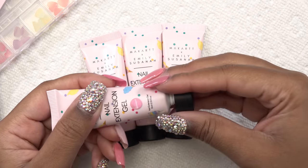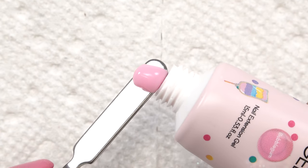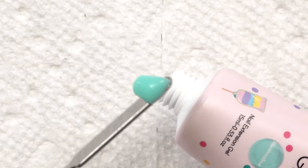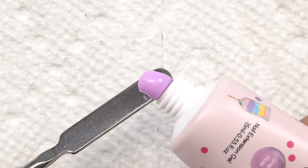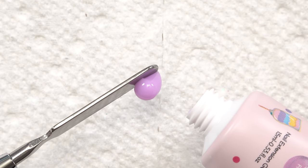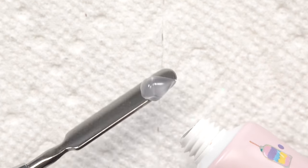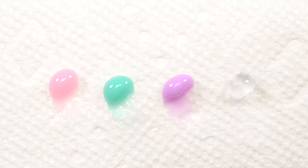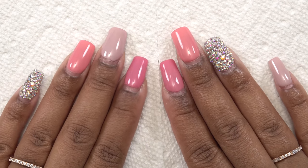The first color is called Bubble Gum — a beautiful pink pastel. Next is Marshmallow, then Grape Floss, and then Clear. Here are all four colors side by side.